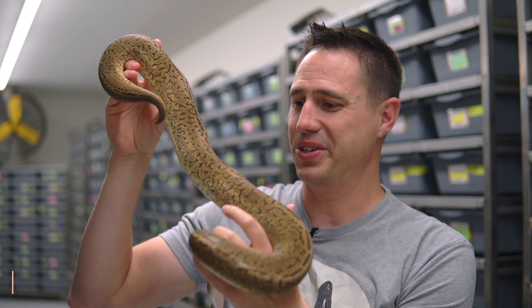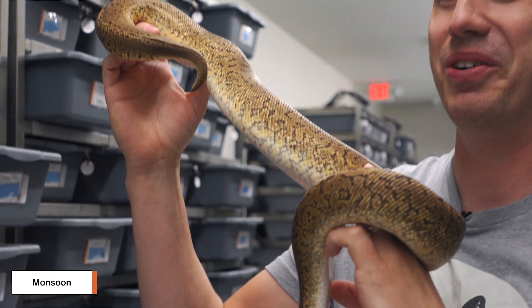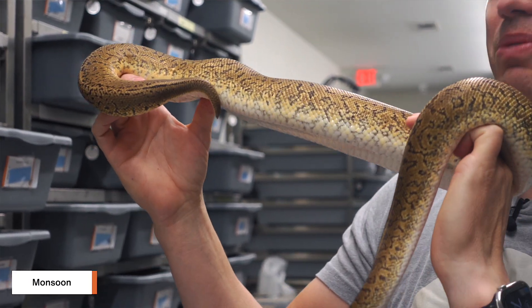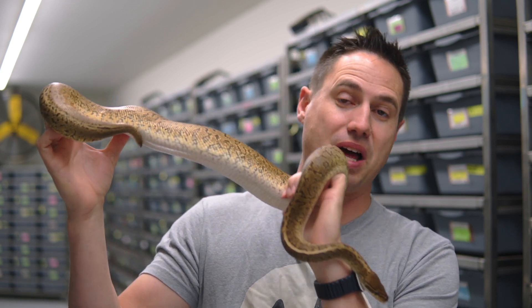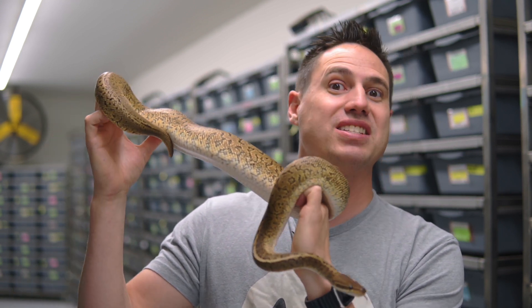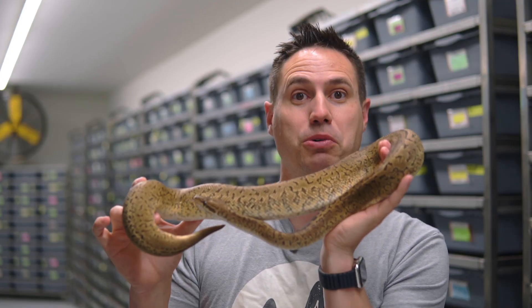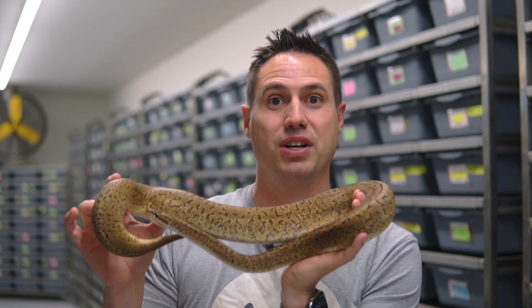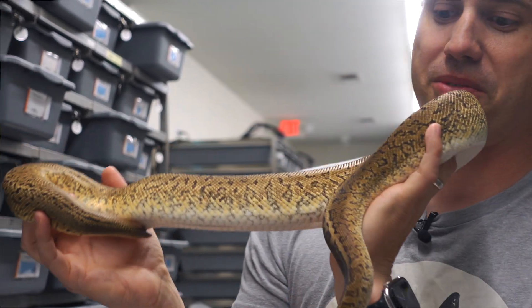We're gonna start with a regular Monsoon. This project was actually started by Dave Green. I remember the first time I saw one of these, I was actually in South Africa on a trip, and I saw the drop of the first Monsoons. Hatched out of nowhere from the Crystal project, the Mojave project - what an incredible jolt it gave the ball python industry. That was years and years ago. I got my male from Dave, and he's growing up. Let's check him out.